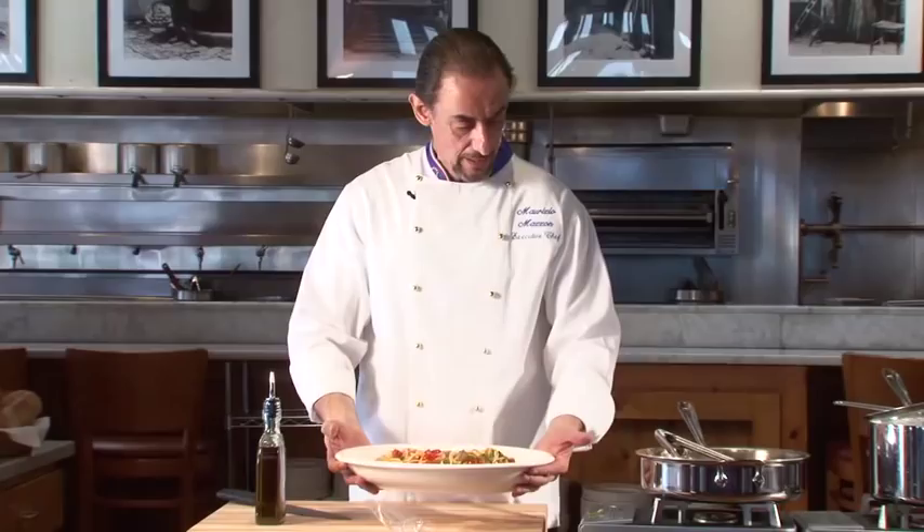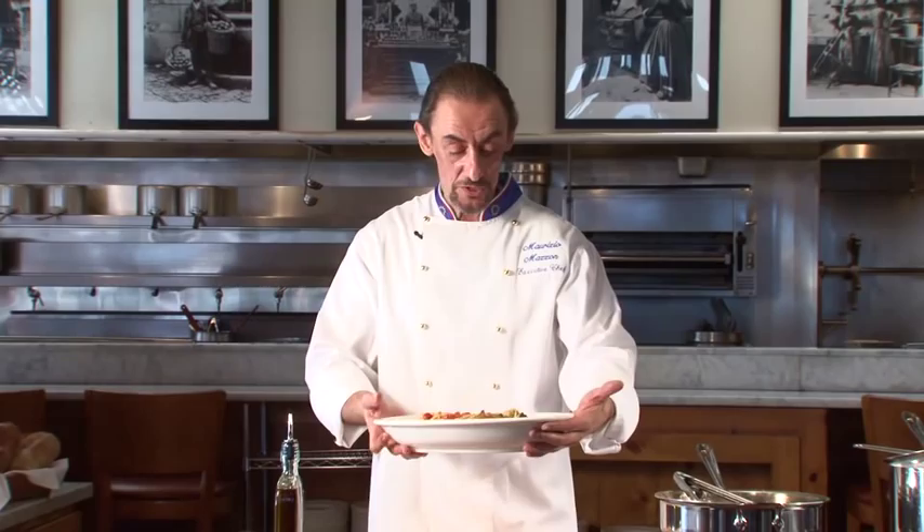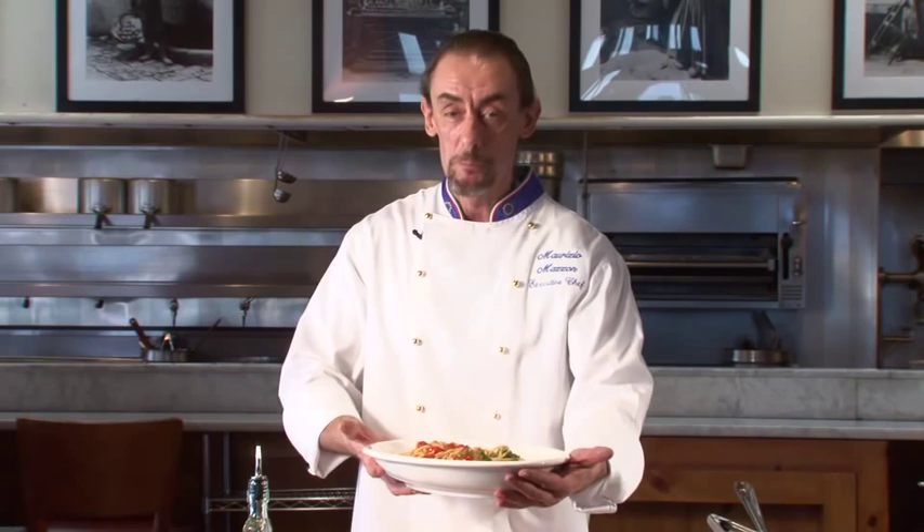Beautiful Spaghettoni — you can see it's a great pasta, and it's ready to go for you or your friends. I guarantee you're gonna have a success — it tastes very good. Buon appetito! I'll see you next time, bye!